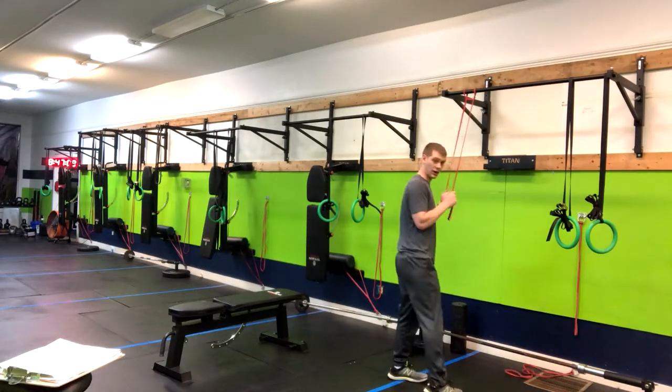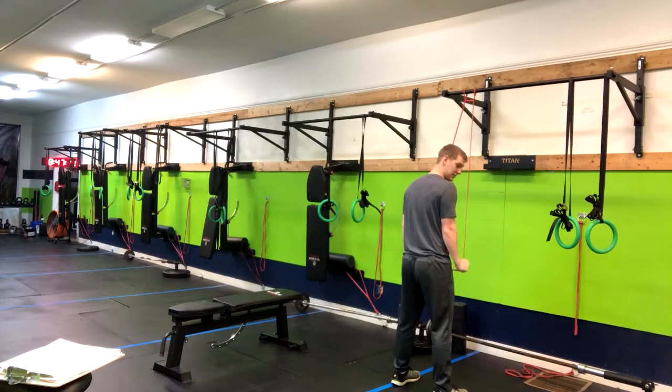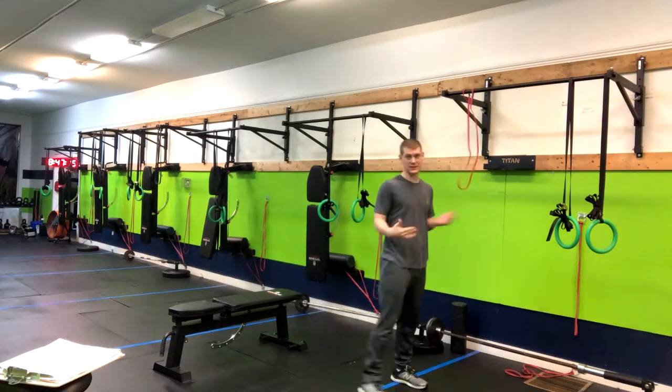We can make that harder by slowing it down on the way down, slowing it down on the way up, or hitting some speed reps. There are lots of different variations to this that may be outlined in your program. That is how you do a band tricep pushdown.